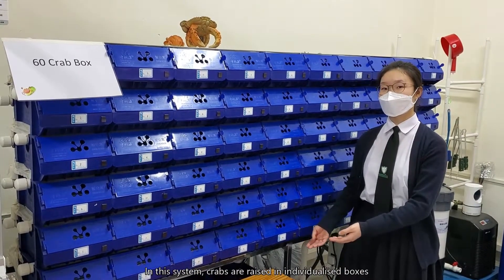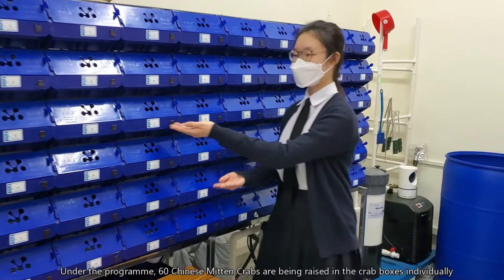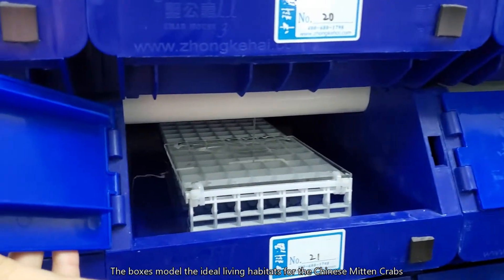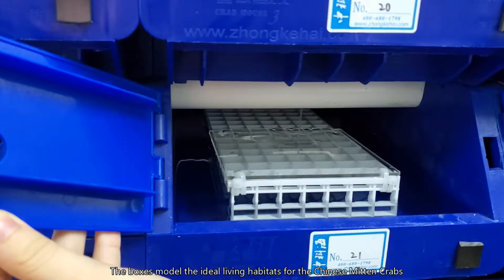In this system, crabs are raised in individualized boxes. Under the program, 60 Chinese Mitten Crabs are being raised in the crab boxes individually. The boxes model the ideal living habitats for Chinese Mitten Crabs.